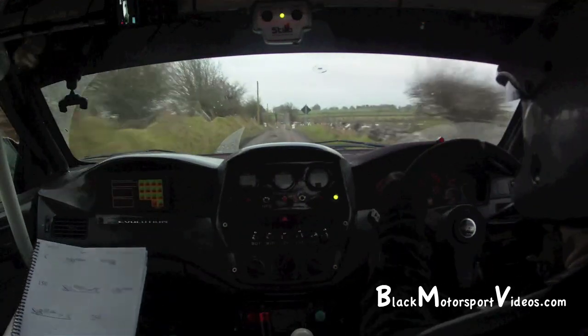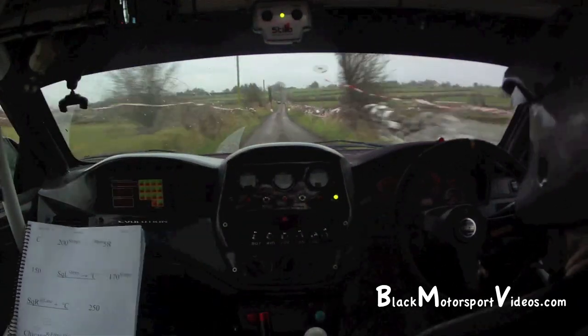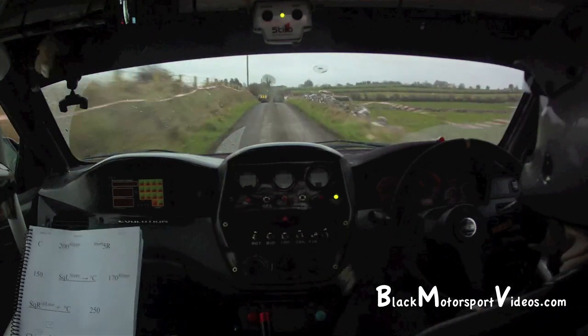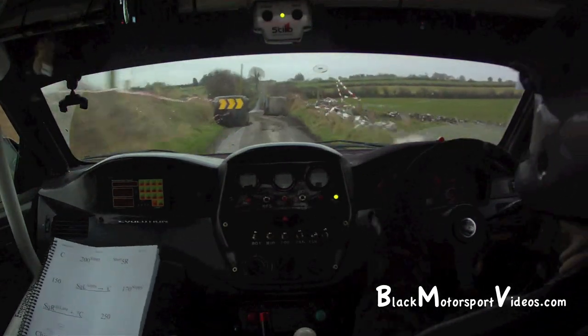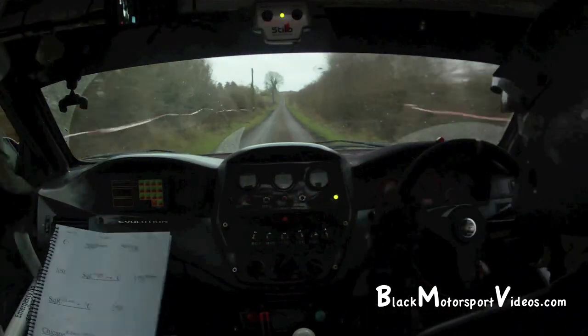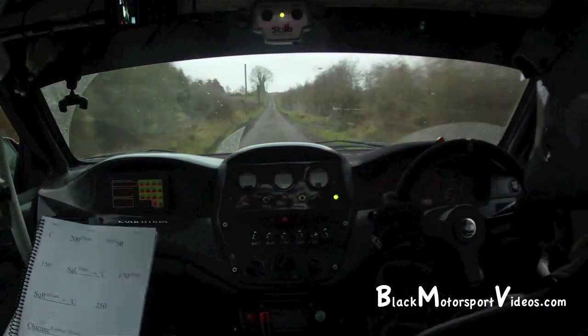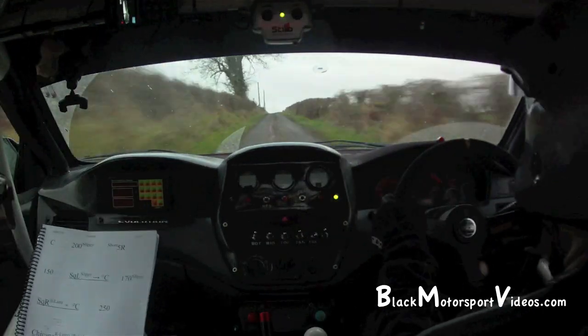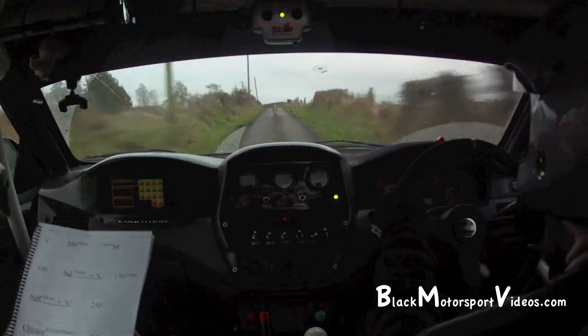And a right entry, tight chicane. Right entry, tight chicane, 3.50. And crest at the top. And a fast 2 left, slippy. Crest at the top and fast 2 left, slippy, 300.